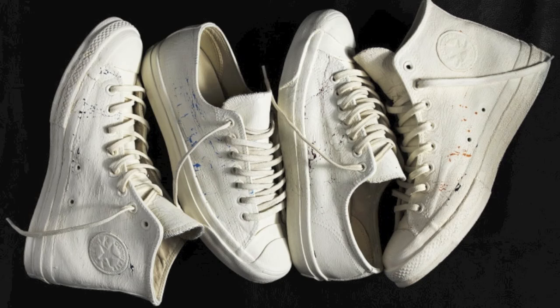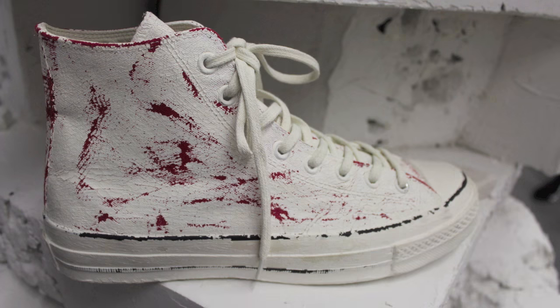Hi! I'm going to show you how to do these paint dipped effect fans inspired by the Margiela with Converse collection that came out a few years ago that everybody went nuts for.